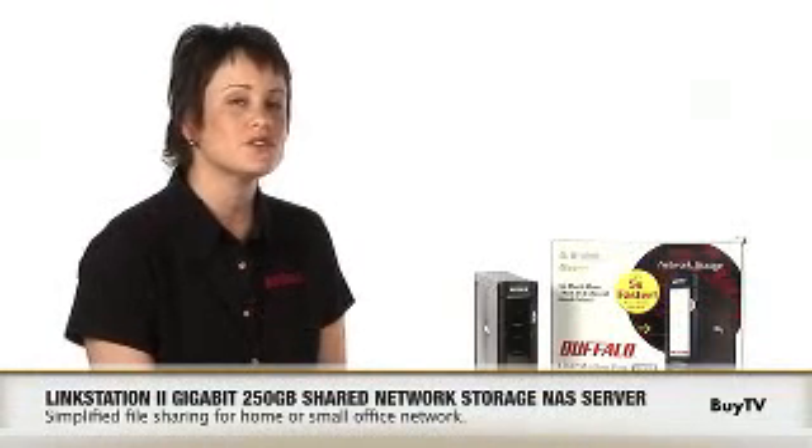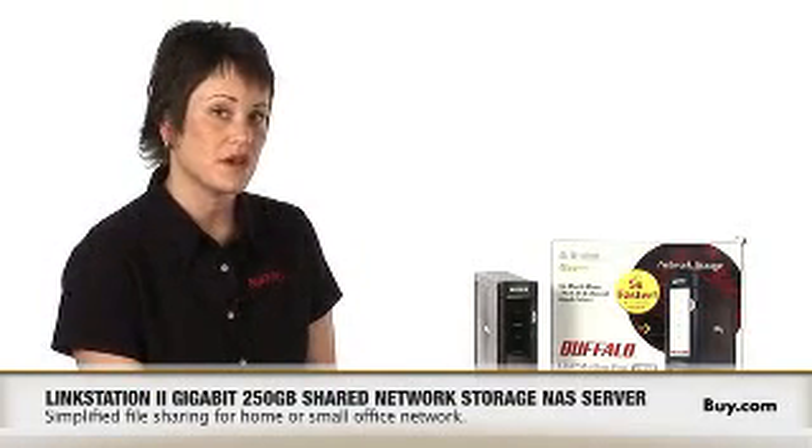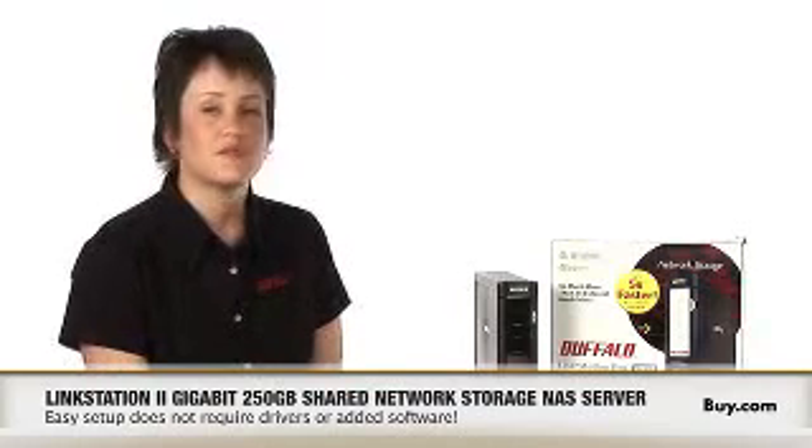Is it difficult to set up? Do I need to have an IT background to set it up? No, it's actually really easy. All the user has to do is plug the LinkStation Pro into their router and it will be available via the network or on a mapped drive. There's no added software needed — all configuration changes are done over our web interface tool.